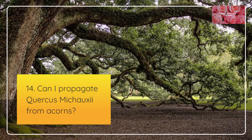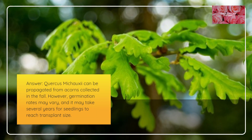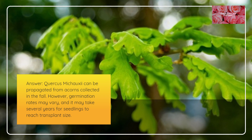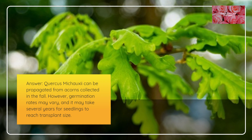Can I propagate Quercus mishoei from acorns? Quercus mishoei can be propagated from acorns collected in the fall. However, germination rates may vary, and it may take several years for seedlings to reach transplant size.